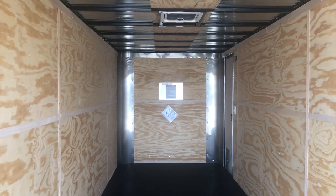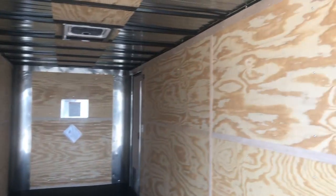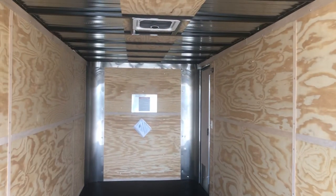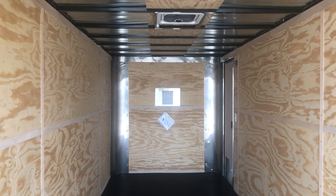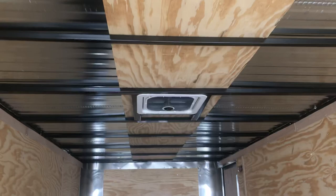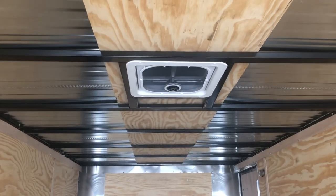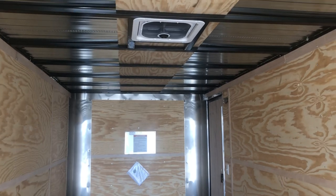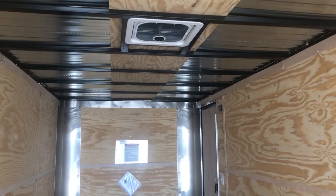Seven-foot interior height, so you do have that extra height for UTVs. Two LED interior puck lights — one in the back and another one by the side door. You also have an overhead max air roof vent that has a bubble cover over it so it doesn't leak water in. And there is AC bracing right there in the roof as well, so if you ever wanted to add AC later on, you already have the framing and structure in the roof to do so.